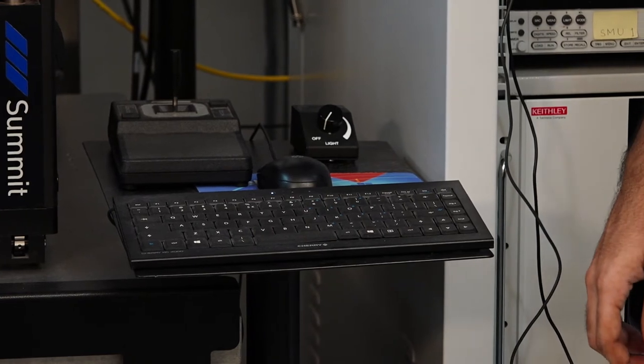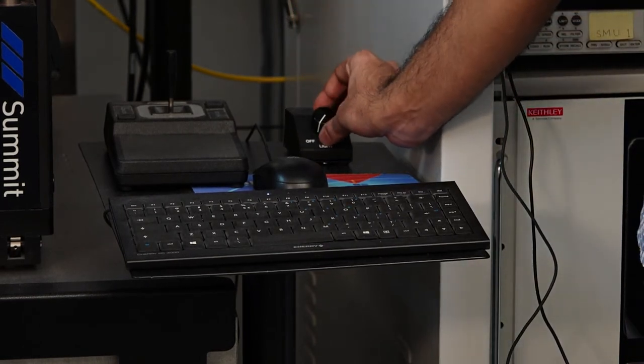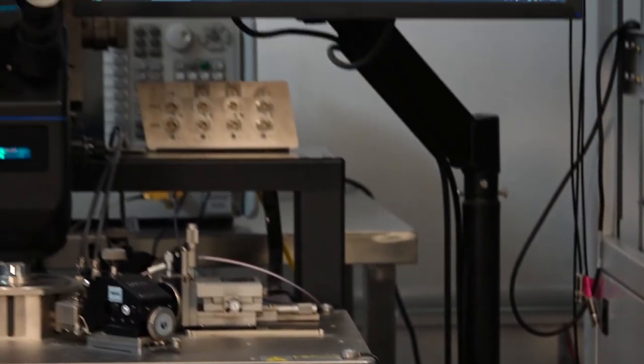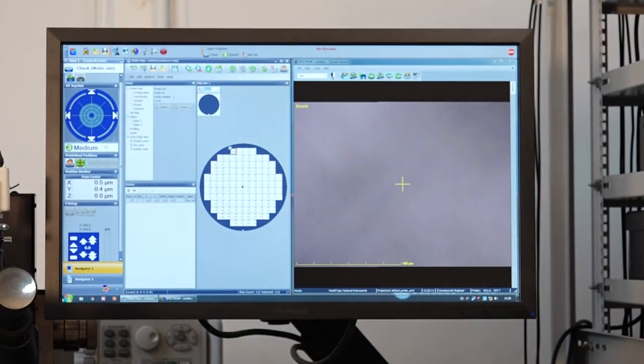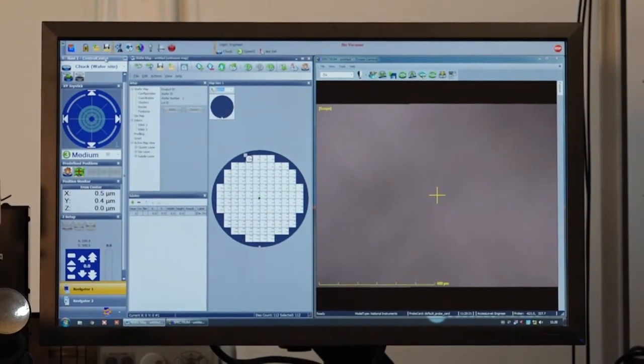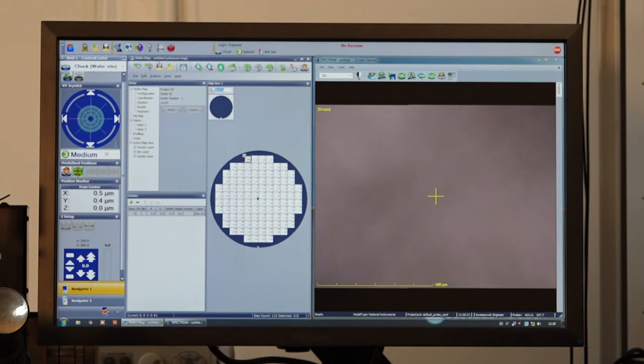We have another level of control to manage the intensity of the microscope lamp, and with this control we can turn it on. There are three important software tools in the Velox suite: the Control Center, which we use to move the chuck in the X, Y, and Z directions; the Wafer Map, which we use to create a map and locate the coordinates of every single device on the die; and Spectrum, which we use to view the die through the microscope.